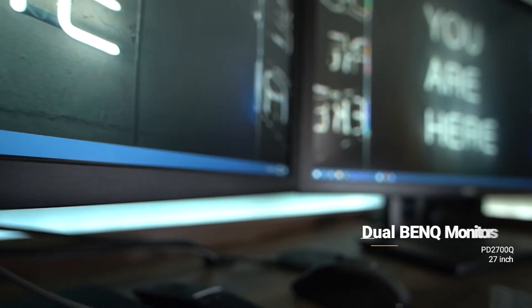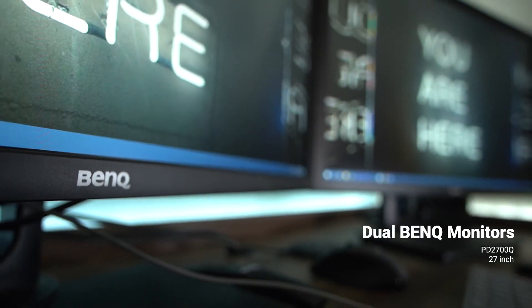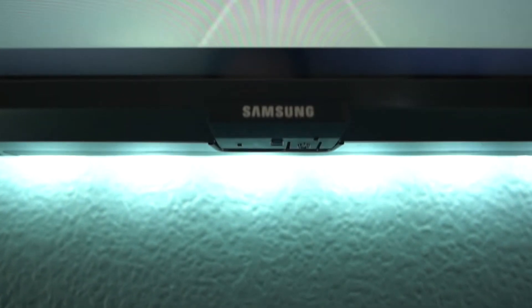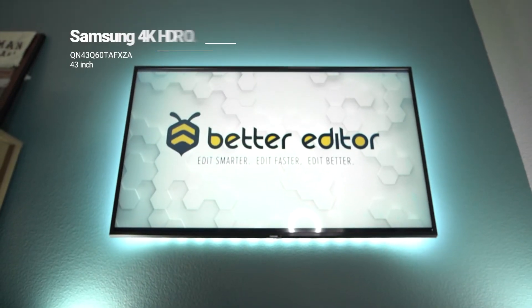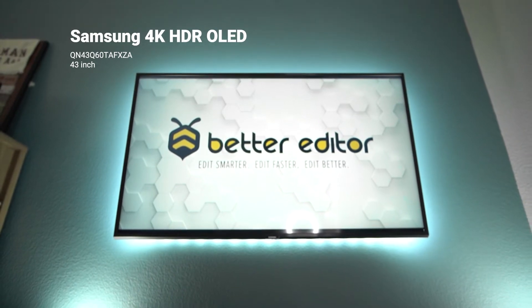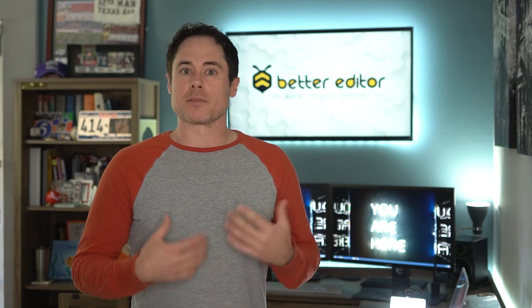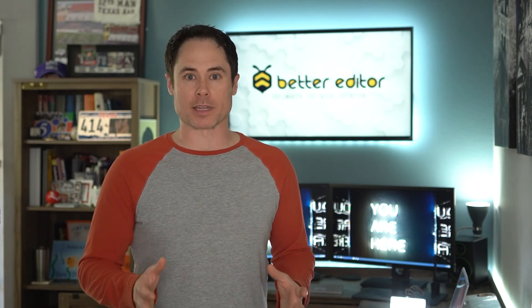For monitors I'm rocking two 27-inch BenQ PD series monitors — they look crisp and have lots of real estate. Above them is a 43-inch Samsung QLED HDR reference monitor. It's not there just to look cool — I keep it up so that whenever I have clients over they can actually view my edit in real time as I'm working.